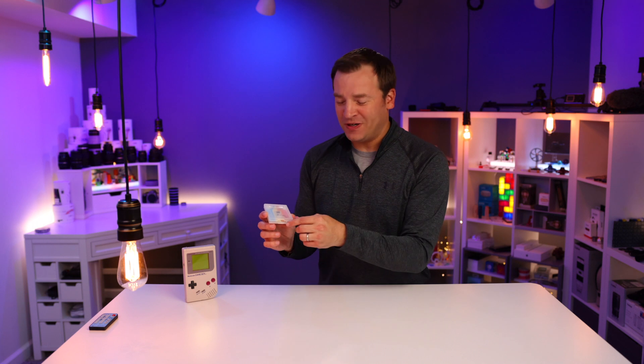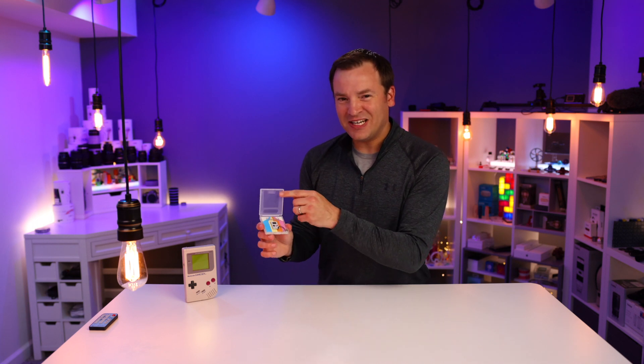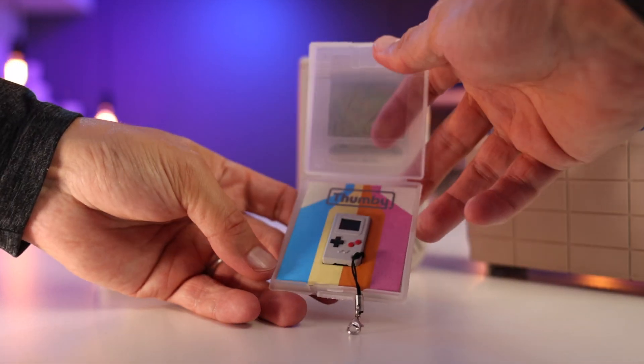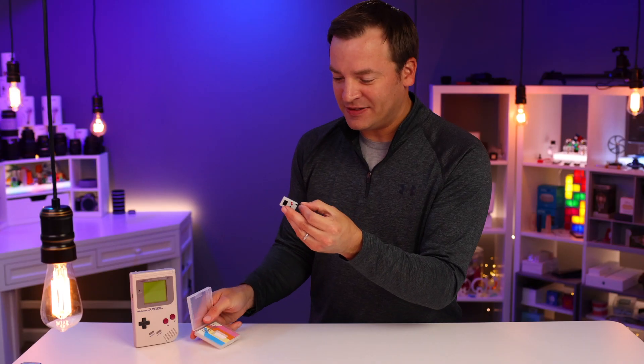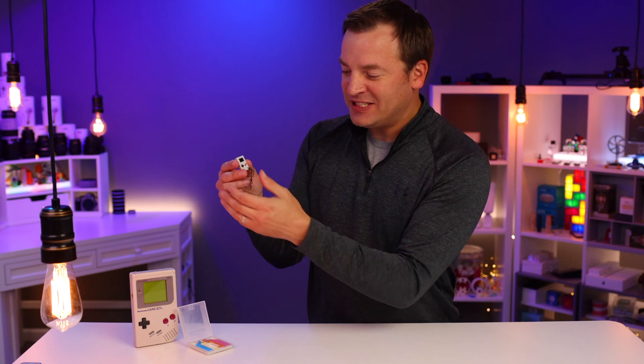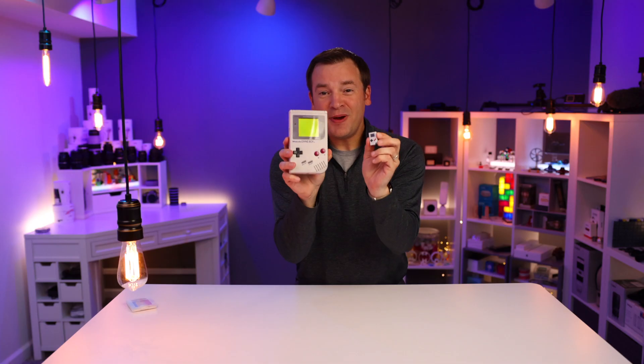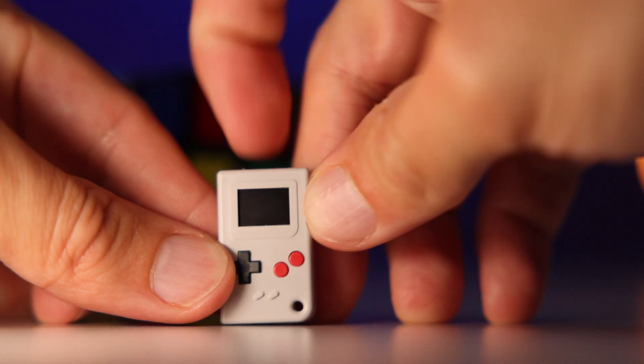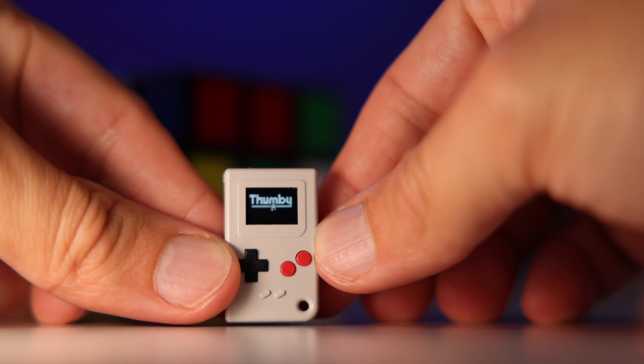When I received this and opened it up — and by the way, nice touch with the special edition packaging, very familiar — this thing was way smaller than I expected. Way smaller. It's smaller than my thumb. Compared to the Game Boy Classic, it's almost 100 times smaller in volume. What's crazy is with the flip of a switch, you can play actual games on this little device.